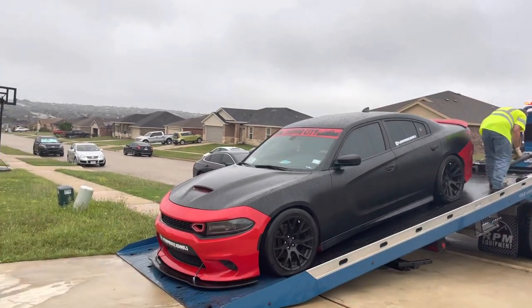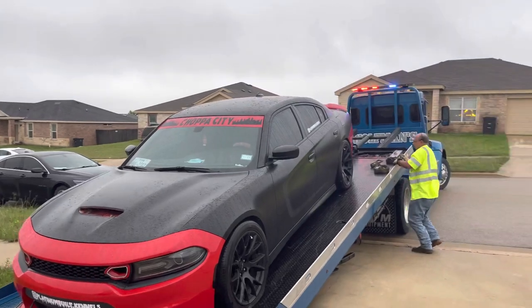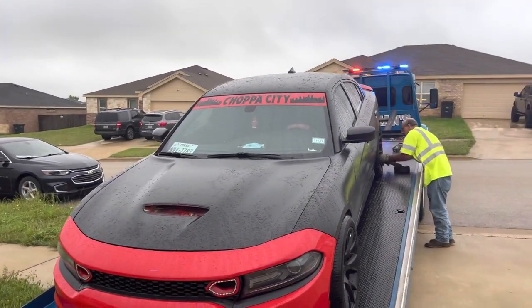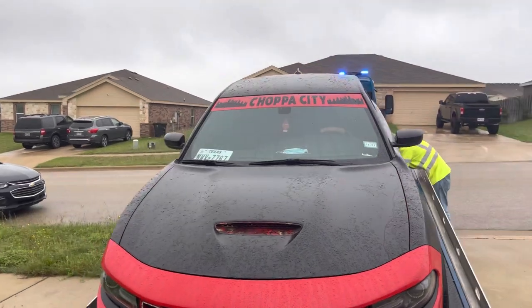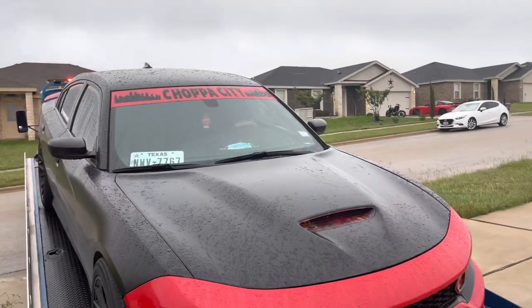Hey yo, check it out. We're going to take this to the shop, see what they got to say about it. Probably be the end of this week before I get an answer. So I'll get back with y'all, let y'all know the update on her — see if I'm going to get her back or not.